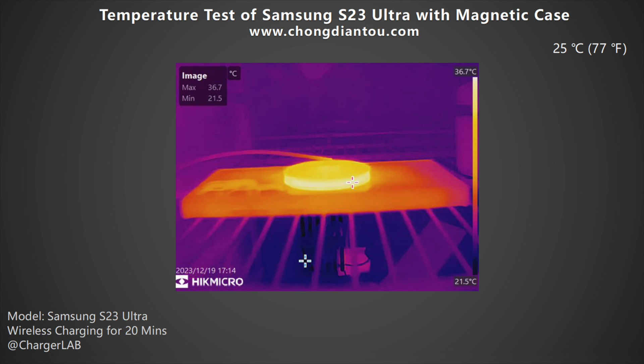We also put them into a 25 degrees Celsius thermal tank throughout the temperature test. After 20 minutes of charging, the maximum temperature is 36.7 degrees Celsius. Since the power is only 6.4W at this time, the temperature is not too high.